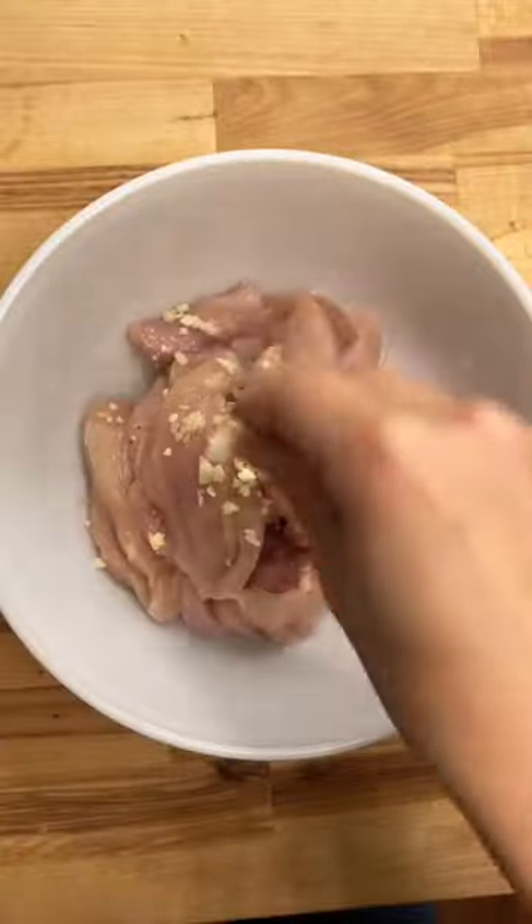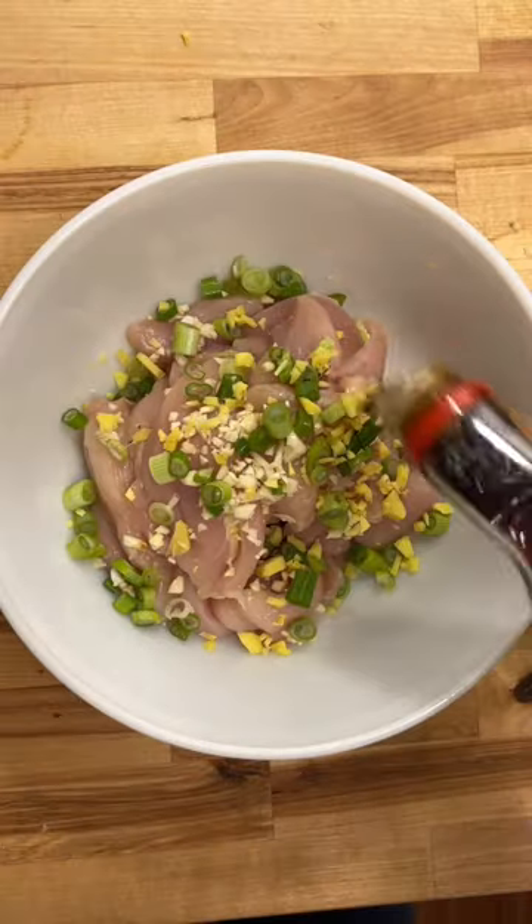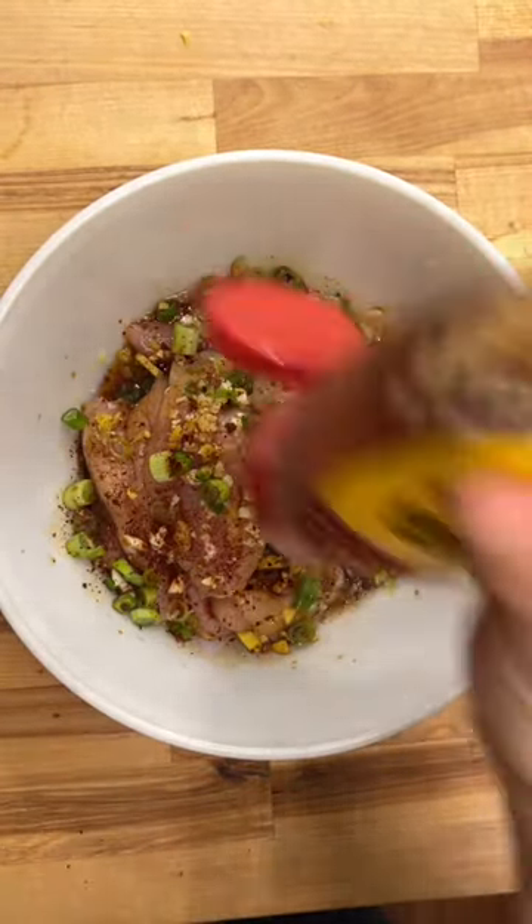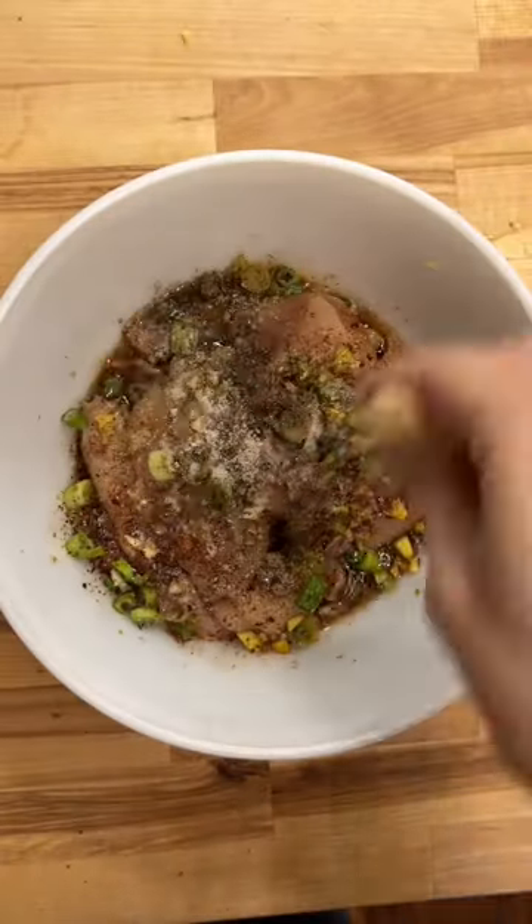Now that we have everything nice and prepped, we are gonna start on our marinade. Get a bowl! Add in some garlic, green onion, ginger, soy sauce, sherry, sesame oil, Aleppo pepper, honey, fresh cracked pepper, garlic powder, and some brown sugar. Then give it a mix. You wanna let this marinate for at least an hour — the longer, the better.